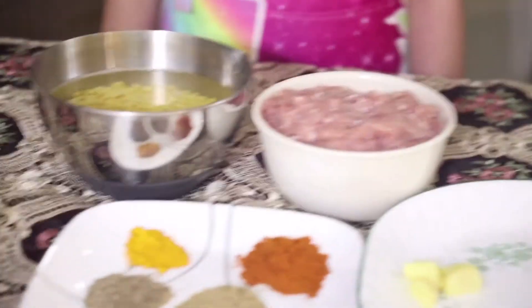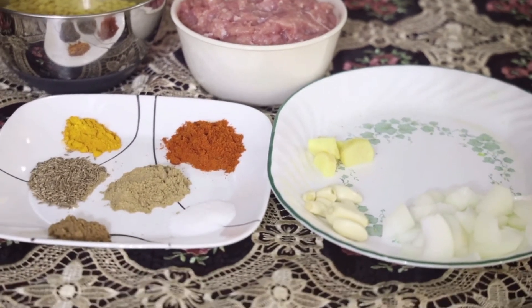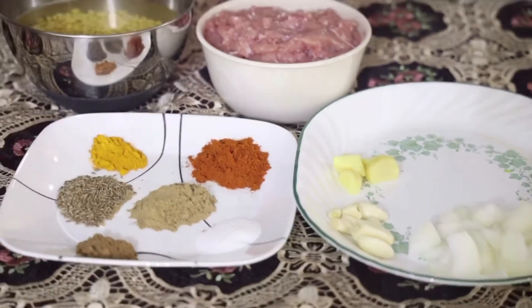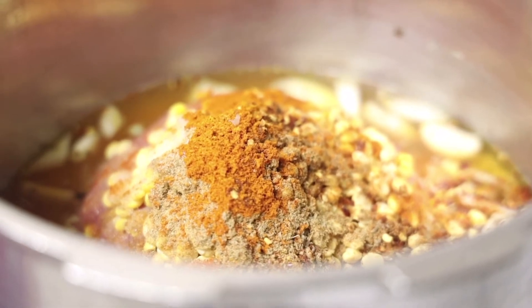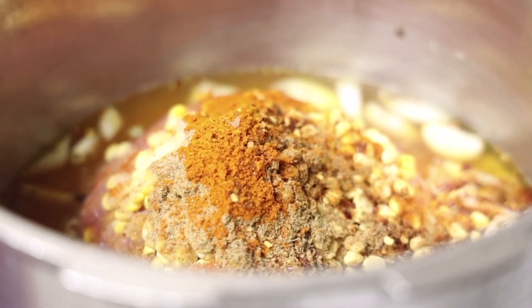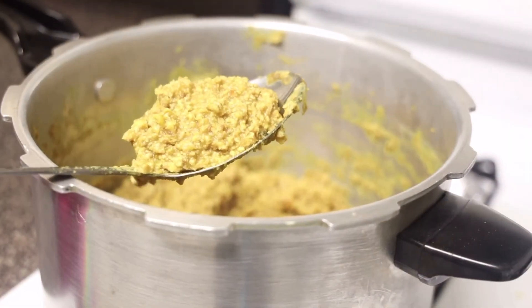The first step is to boil our chicken keema and our dal along with our dry spices, onion, garlic cloves, and ginger. I'm putting them all into a pot and boiling for 30 minutes. Here I am in the kitchen — into the pot I've added all of my ingredients with the two cups of water, except for the green chili, egg, and cilantro.